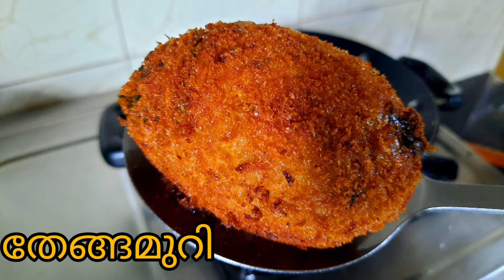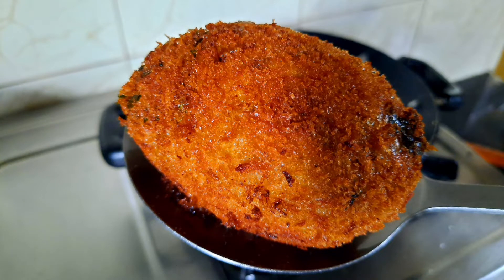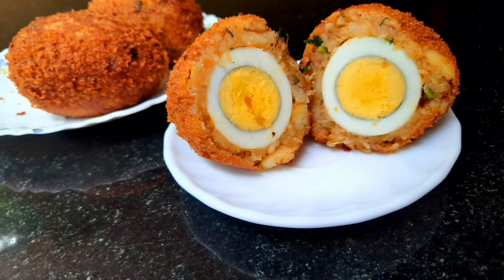Hello, welcome back to Ganus Kitchen. I am ready for the recipe for my evening snack.